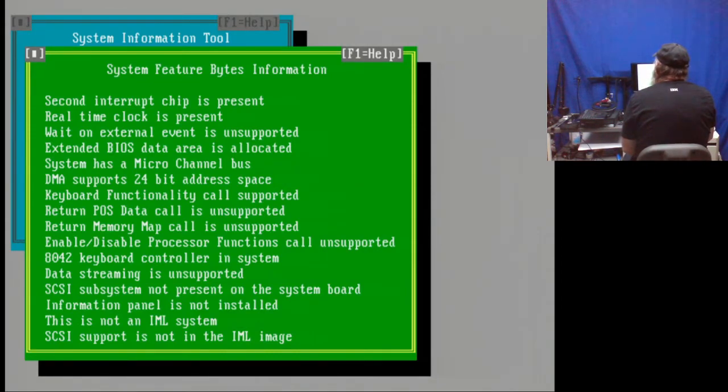Miscellaneous technical information: second interrupt chip is present, real-time clock is present, wait on external event is unsupported, extended BIOS data area is allocated, system has a Micro Channel bus, DMA supports 24-bit address space, keyboard functionality call supported, return POS data call is unsupported, return memory map call is unsupported, enable/disable processor functions call unsupported, 8042 keyboard controller in system, data streaming is unsupported — that's the little patch that Major Tom did. SCSI subsystem is not present on the system board, information panel is not installed, this is not an IML system, SCSI support is not in the IML image.